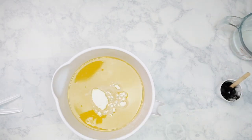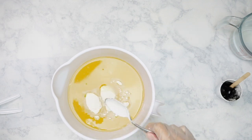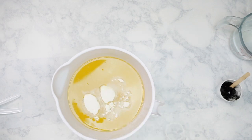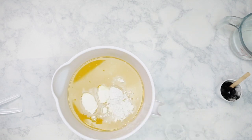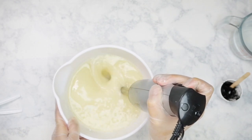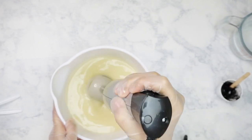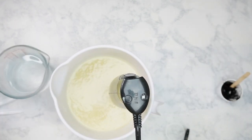Now we are going to start soaping. I'm adding in my goat milk powder as well as my kaolin clay into my oils. If you want to know why I use kaolin clay in my soap, I have a link down in the description. Be sure to always check out the blog because even if I'm not making a video, chances are I've probably posted something there as well. I'm just going to use my stick blender — or immersion blender, the fancy way of saying it — and give this a good mix to make sure all of my powders are well incorporated into my oils.